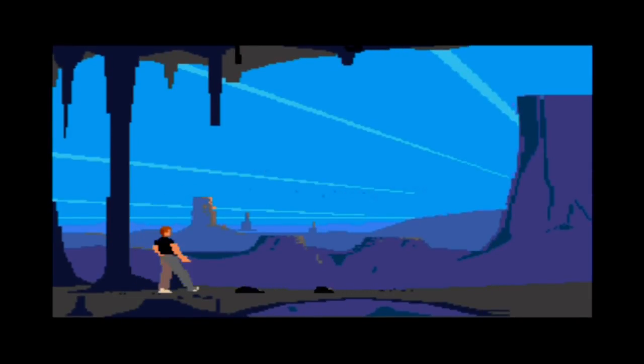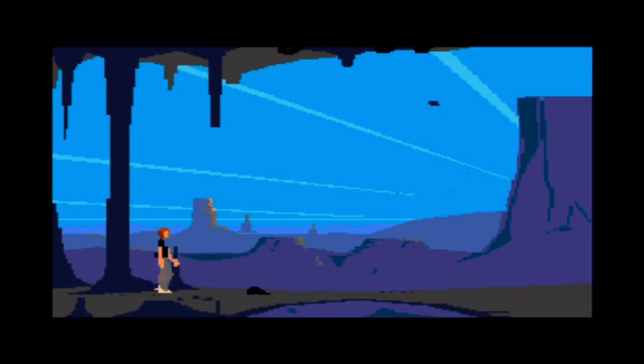I believe Out of This World is made by the same people as Flashback. Although this game looks cool, I'm not the biggest fan — the gameplay is kind of strange, and it has nothing to do with the performance of the console, it's just the gameplay itself. I wasn't quite sure what I was supposed to do in one section — I thought maybe I was just supposed to run, but that didn't work.